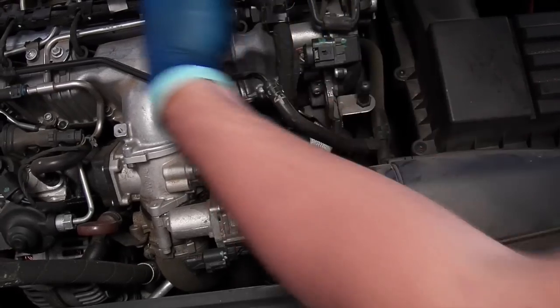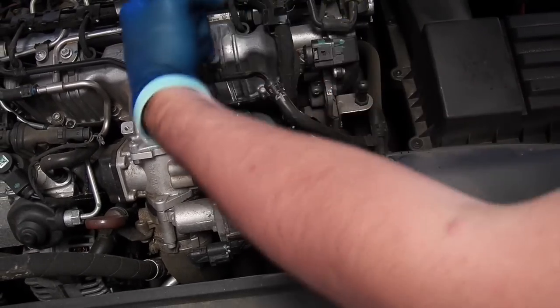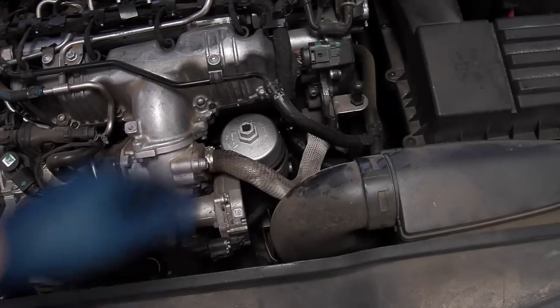Once you get the housing loose, pull it up a little bit and let the oil drain back down into the engine from the oil filter housing.